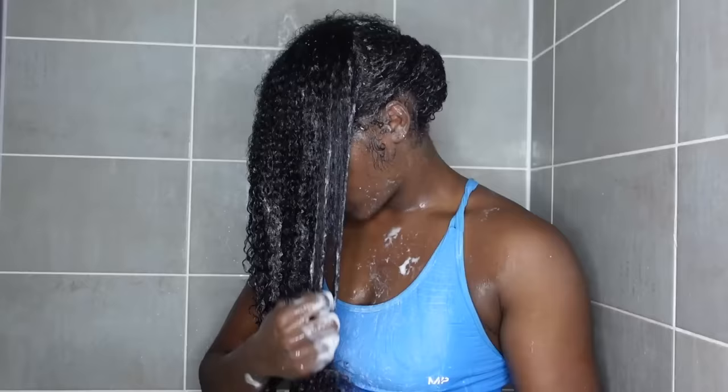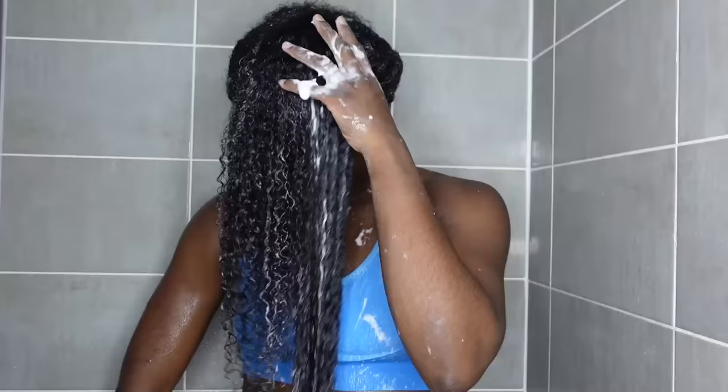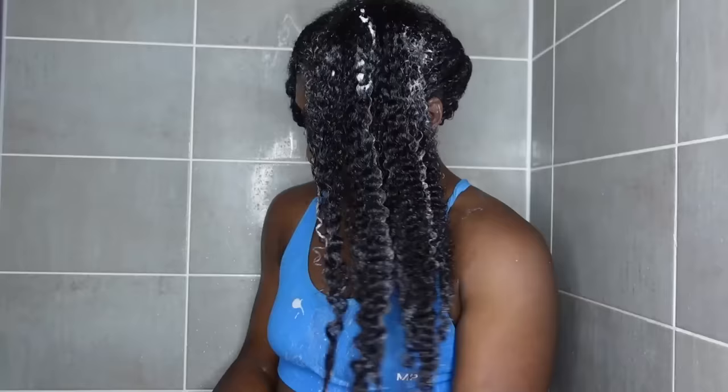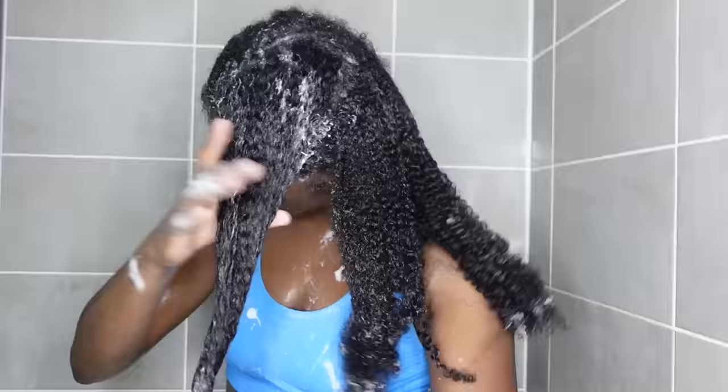If you're one of those people who spend hours and hours in the shower, this is the product for you. I then go in again with the comb to get rid of all that shed hair — not really to detangle, but just to remove shed hair because my hair is already detangled. And that is how much shed hair I lost in total.